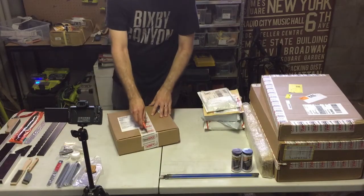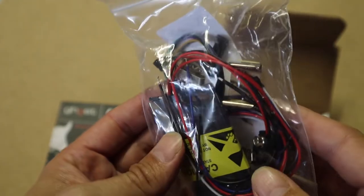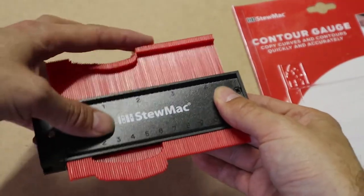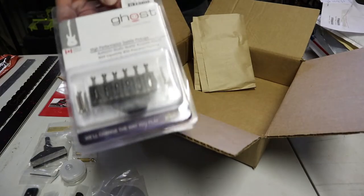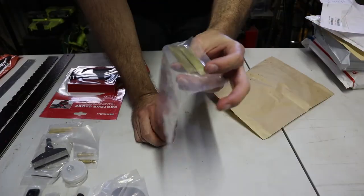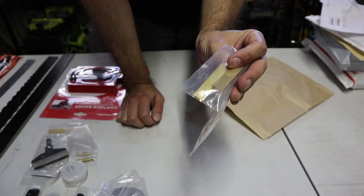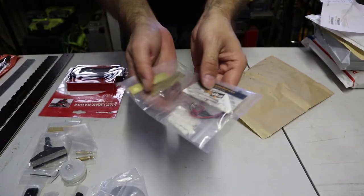Next box from StewMac. This is a ghost acoustic preamp — we'll talk about that later, but that's essentially electronics for the guitar. This is a contour gauge, which I'm hoping will assist me in carving the neck profile. You can buy these at hardware stores, but I thought this is probably a better one for making guitars. Those are Ghost replacement pickups which go with that little preamp. They've actually given me extra fret press cauls — I've now got two 12-inch ones which I didn't need. I've also got a 20-inch and a 12-inch, because those are the two sanding beams that I ordered. This is electronics for the Ghost system, and those are side dots.